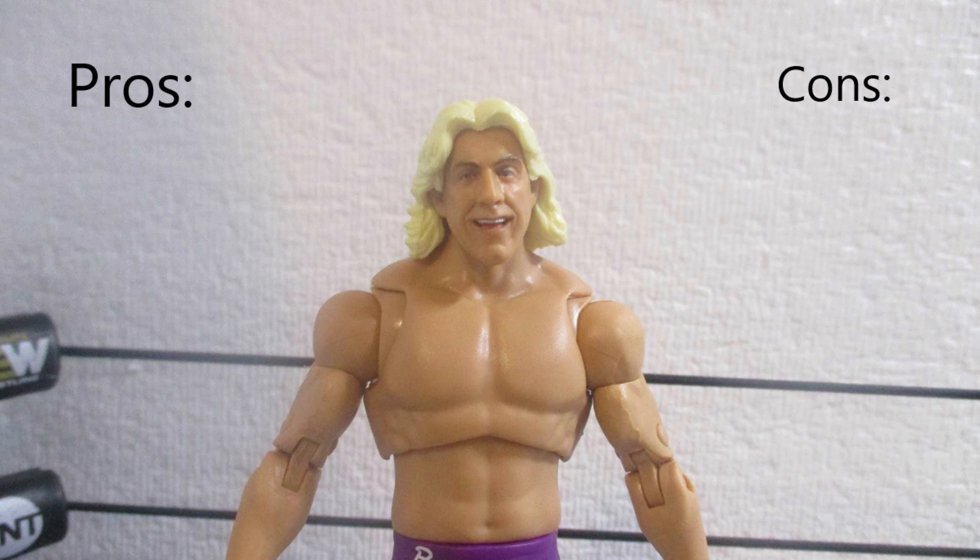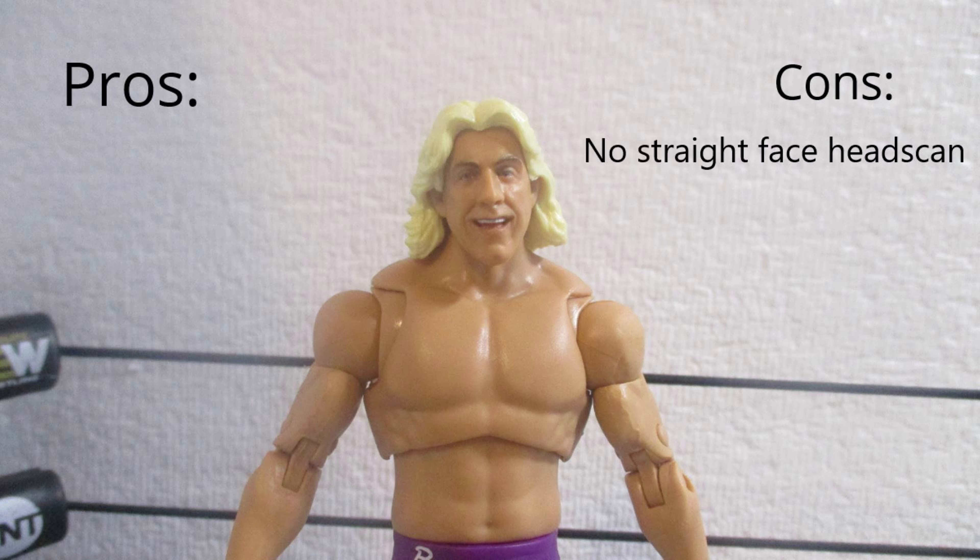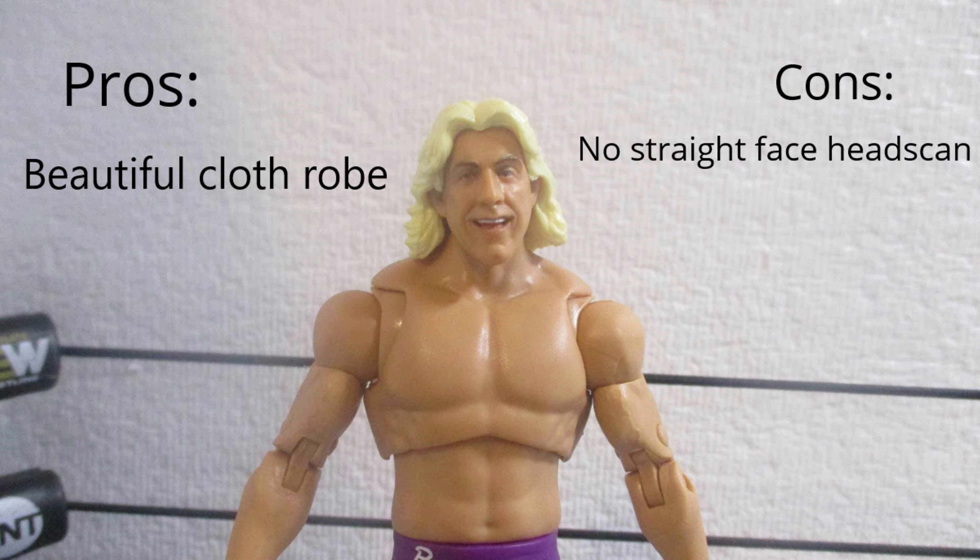Now finally, we're getting into our pros and cons. My con is that Ric Flair doesn't come with a determined head, a straight-faced head, or an angry head — he just comes with a smile and a woo. My pro is that Ric Flair comes with an amazing cloth goods robe, and it seems like Mattel never fails with the Ric Flair robes. And this just proves them right.